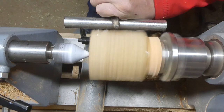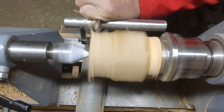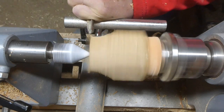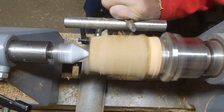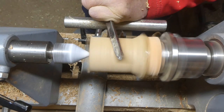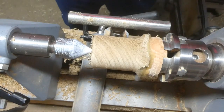I've allowed that to dry for a little bit and now I'm just turning it to round. I'm using a 3/8 inch spindle gouge. Of course you could use a roughing gouge, but I like using this one and it's a good way of showing you that you don't need lots of chisels — you can do a lot with just the one gouge really.